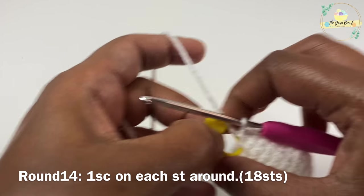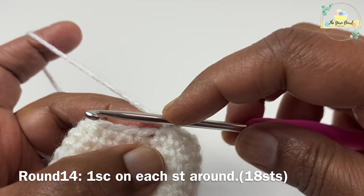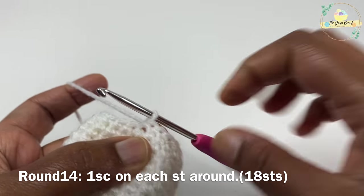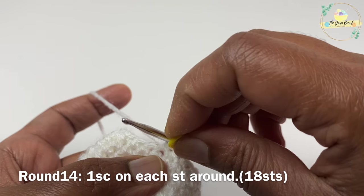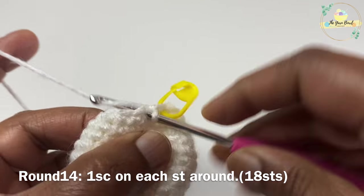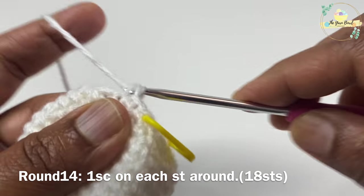Round fourteen is going to be a non-increment round, so we are going to work only one single crochet on each stitch around. Continue round fourteen — at the end we'll still have 18 stitches.